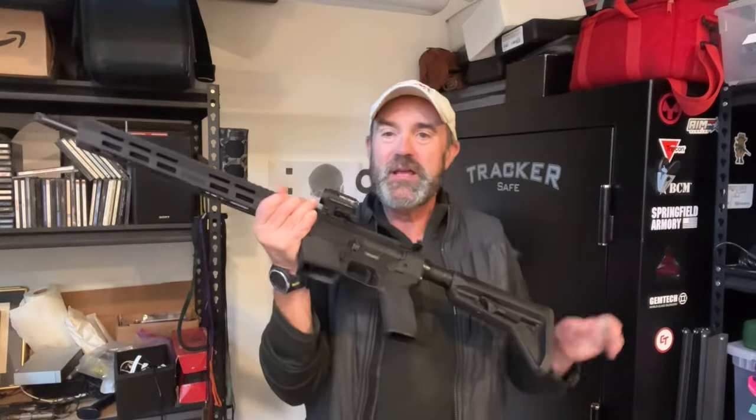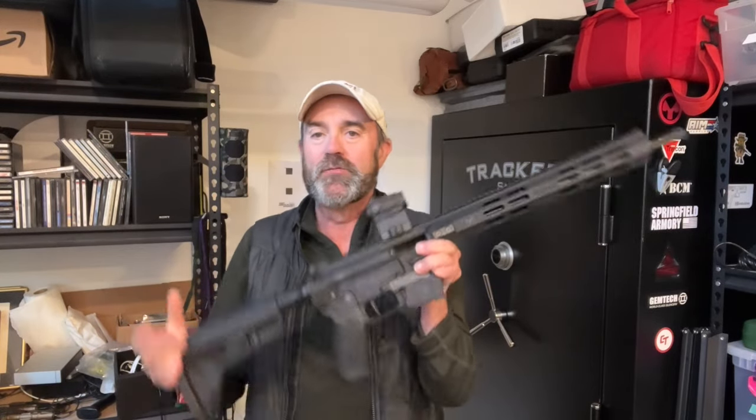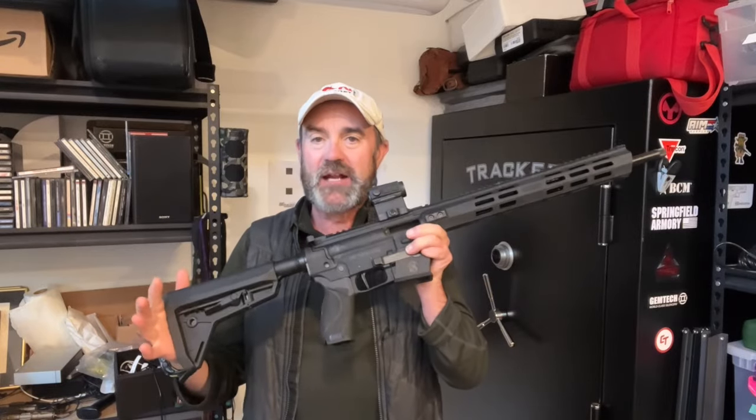Let's talk about the Smith & Wesson M&P Response Carbine in 9mm that uses M&P 9mm double-stacked magazines.